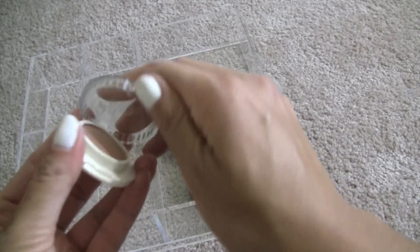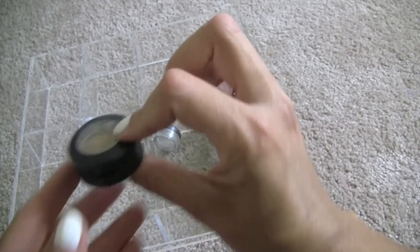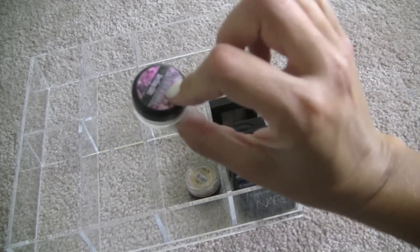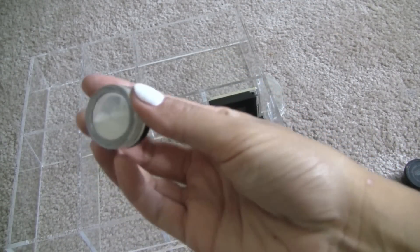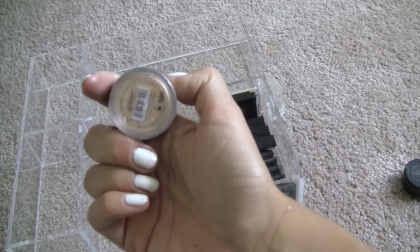Another Benefit shadow — Nude Swings — kind of very similar to the ones I just showed you. Discard pile. This is a MAC that I did not depot — Soba — I like that one. This is Sterling Glitz from Glamour Doll Eyes, kind of like Reflex Pearl — I'm going to discard that. And Elf Shadow in Golden — I'm going to get rid of this one. I don't wear gold eyeshadow.